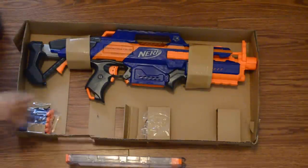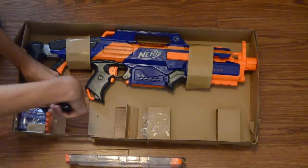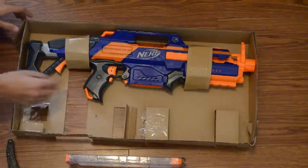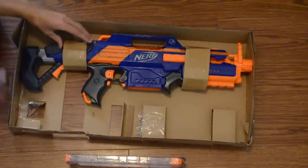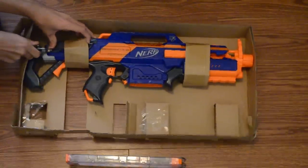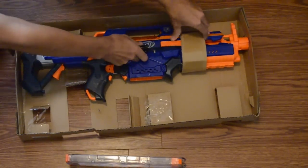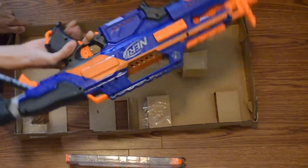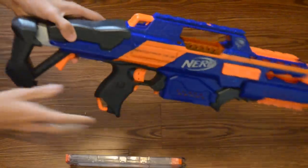We'll go ahead and take the 18 darts out — nothing too fancy about those. And then of course there's the Rapid Strike itself. We'll cut it out of the package. Alright, there is the Rapid Strike. We'll go ahead and set this to the side and show you guys the blaster itself.